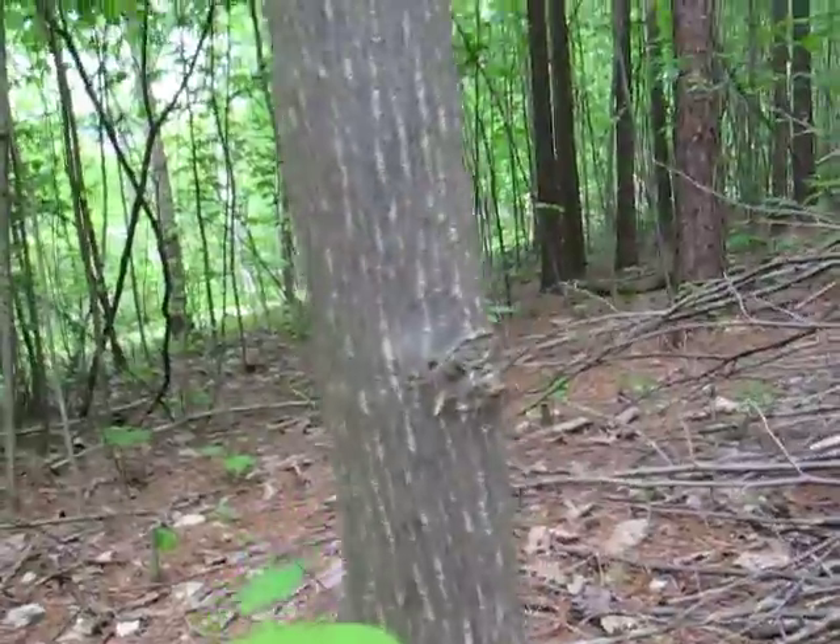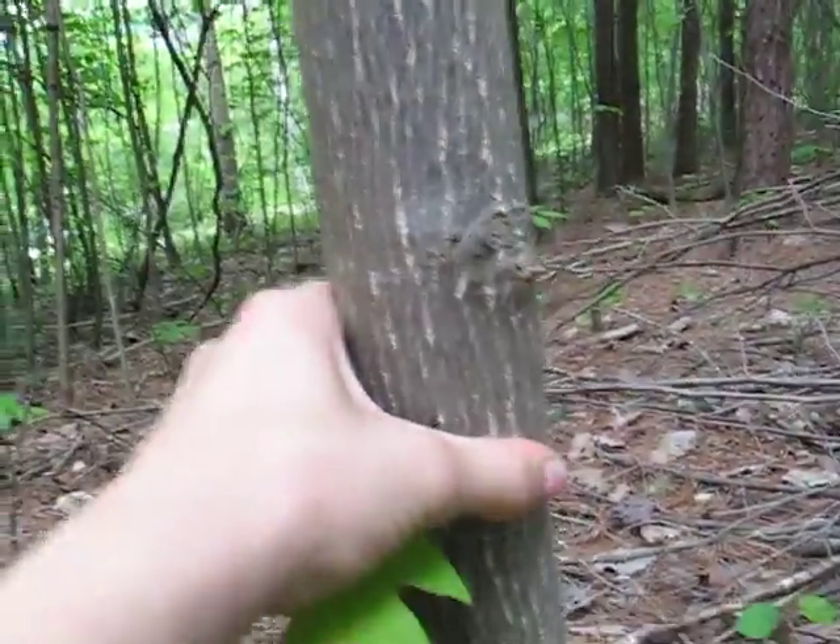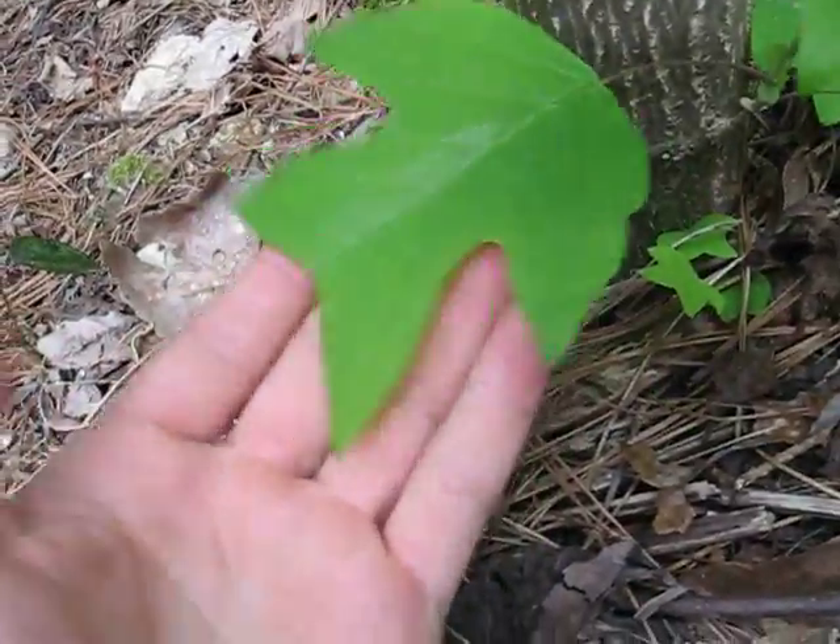This here is a tulip poplar tree. You can see what this bark looks like — occasional white spots and it's really smooth. And this here is what the leaves look like.